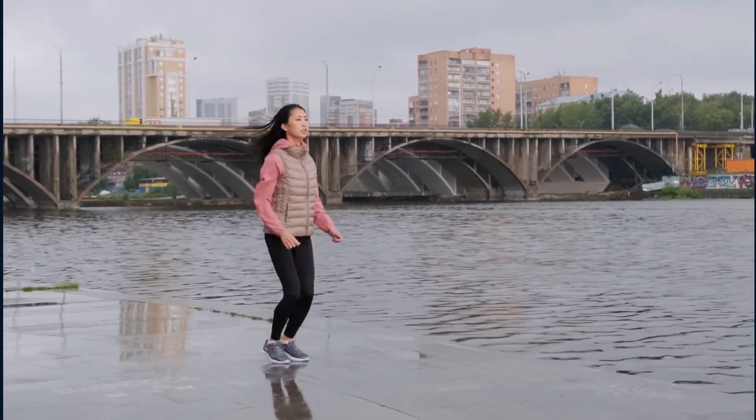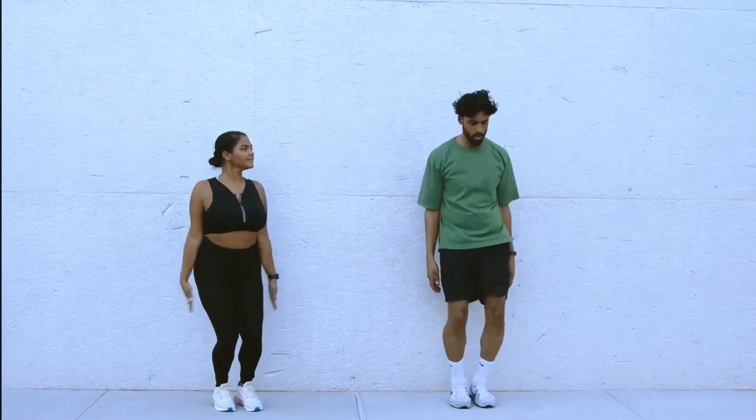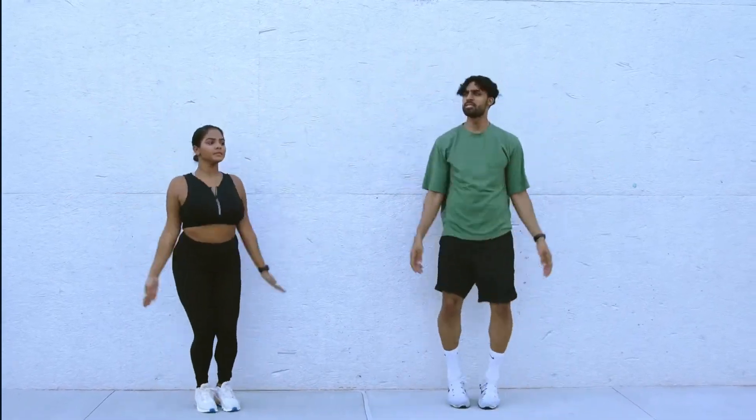The higher and faster you jump, the more power and strength you develop.